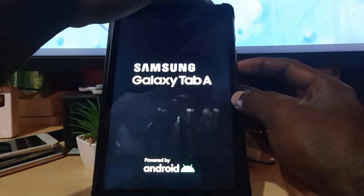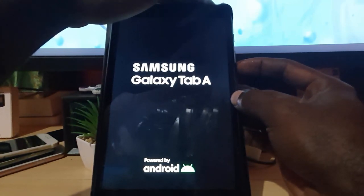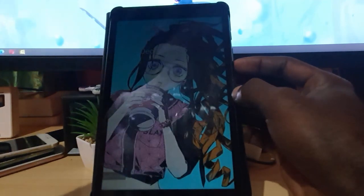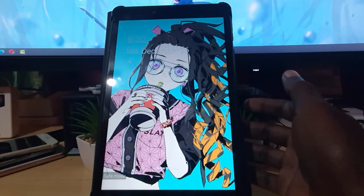As soon as I get a vibration I'll let go of power and I'm holding volume down. Keep holding volume down until you are past this particular screen. And as you see now, we're in safe mode again.